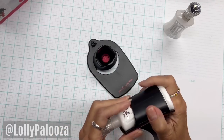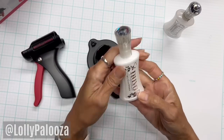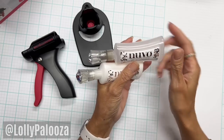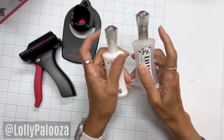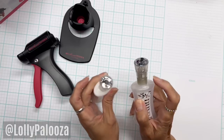The glue it comes with is the Nuvo Precision Craft Glue. This is a craft adhesive in the two-ounce size. It also comes with a refillable bottle, which does have a Nuvo label on it, and obviously you can fill it with whatever you want. You can see the different color of the band right across here.